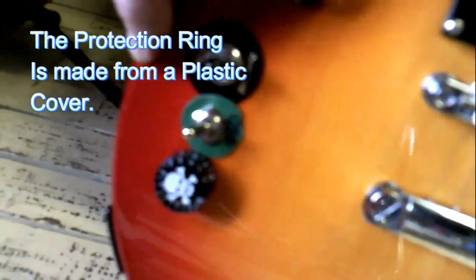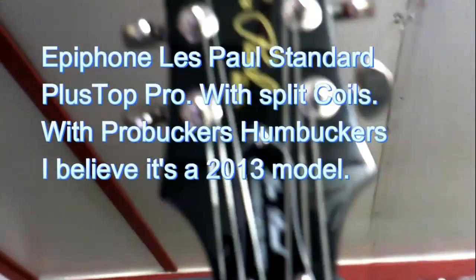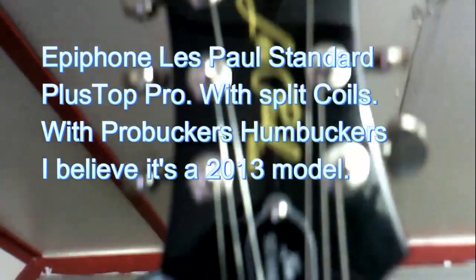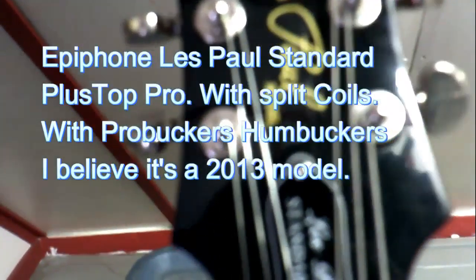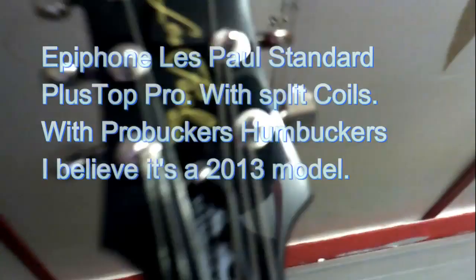These are Seymour Duncans actually. You get your two wires coming out - that orange wire there, I just hooked it to the switch, which is grounded to the volume. One of the volume - you have master volume right there - you've got to ground it and then hit the switch.